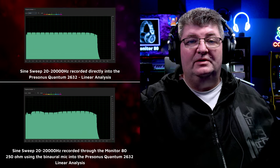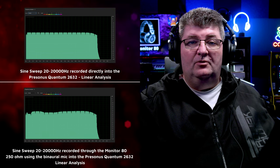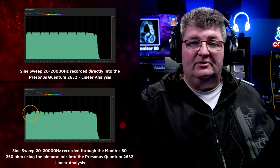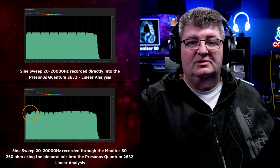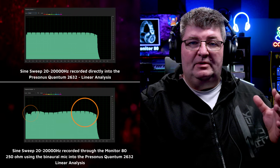The enhanced resolution of the linear analysis really confirms what we just saw, which is that slight dip between 800 Hz and maybe about 2 to 2.5 kHz. Again, very small in terms of actual dB, and then that little bump above 10k. So really promising here on the sine sweep — let's check out music.